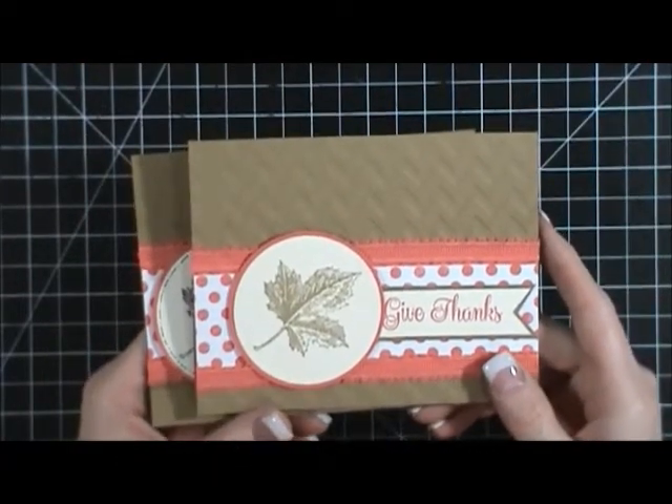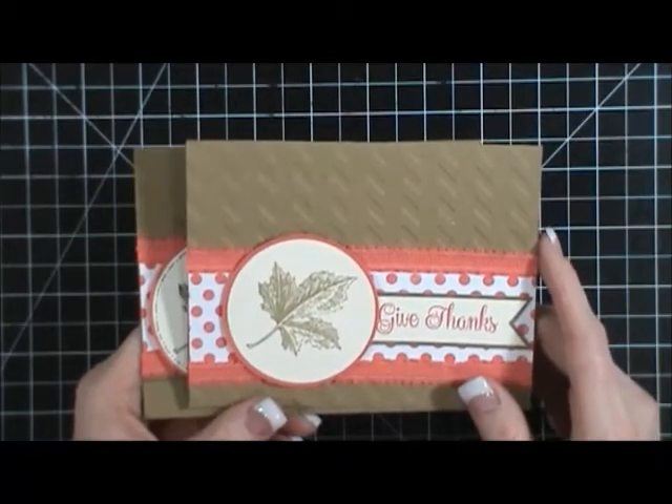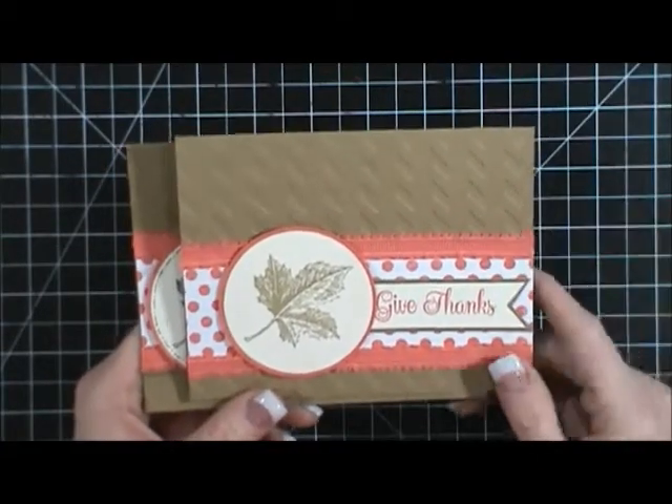I'm not going to put anything together on camera tonight because I've been sick, our whole household has been sick, the kids have been sick and it hasn't been fun. So I'm just going to show you guys what I did.